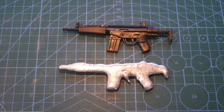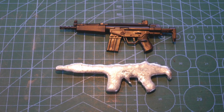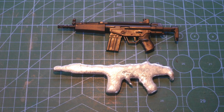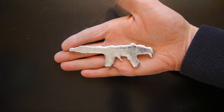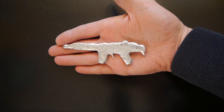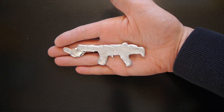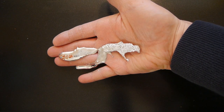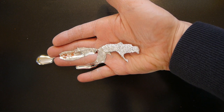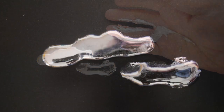What happened next need not be recounted. But with the deed done, it was time to dispatch the evidence and leave no trace of what evil deed had passed. With the weapon lying closely in my now warm hand — one that only minutes before was committing an unspeakable crime — it didn't take long. Within minutes, the gun had gone, melted back to its elemental metal with no trace of its previous dastardly use.